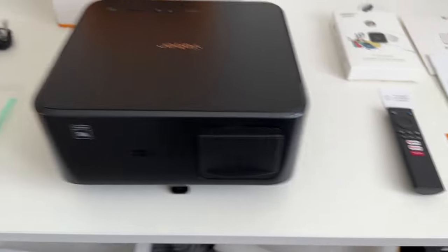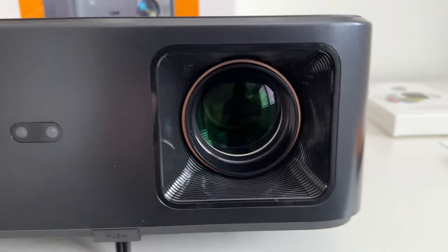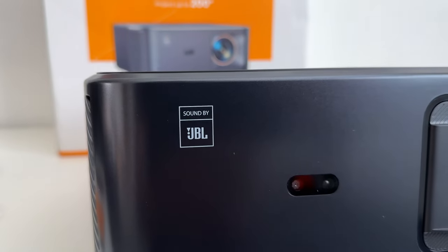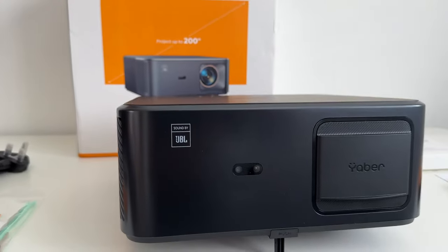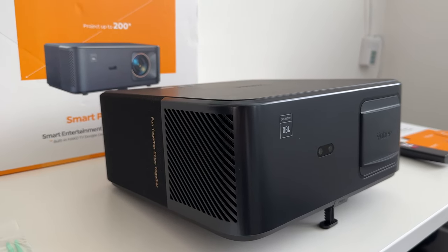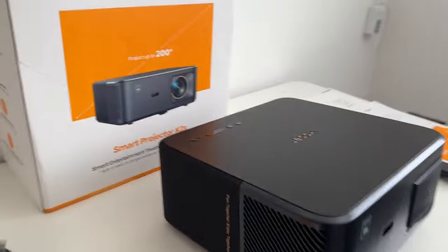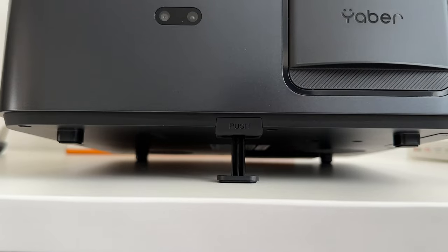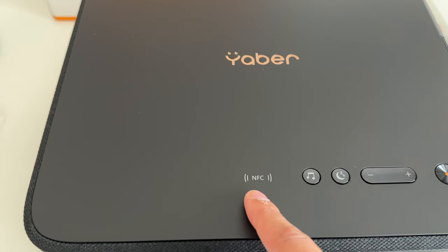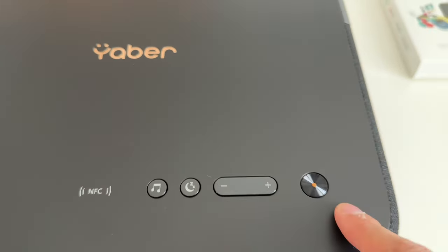You also get a brand kit packet with a quick start guide and warranty information. Looking at the design: from the front there's a lens cap that's very easy to put on and off. The speakers are by JBL, a premium audio company, so I'm excited to test audio quality. On top is the Yeba logo, and underneath there's a push kickstand to elevate the projector. There's also NFC for screen casting directly from your phone.